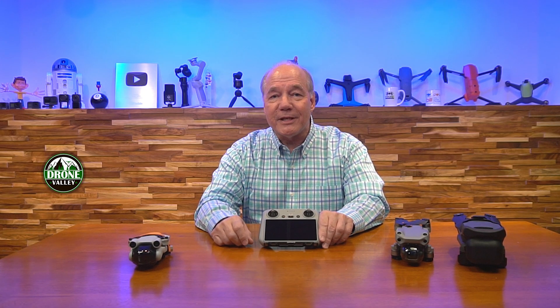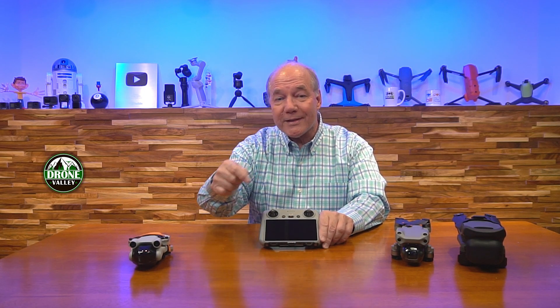Hey there drone fans, Rick here again with another review. Today I'd like to tell you about a pretty critical and really exciting firmware update from DJI for their DJI RC that now allows you to fly the Air 2S drone with this controller.